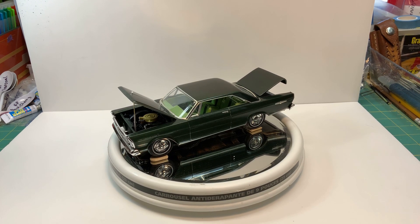Hello YouTube community, this is Sammy from California with a final on the 1965 Ford Galaxy XL by AMT. This kit was not friendly at the end.